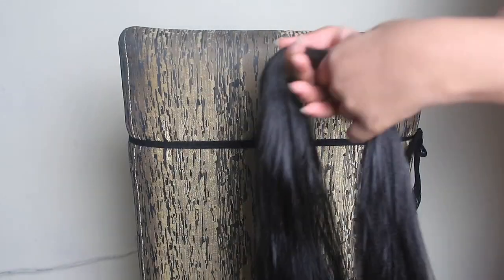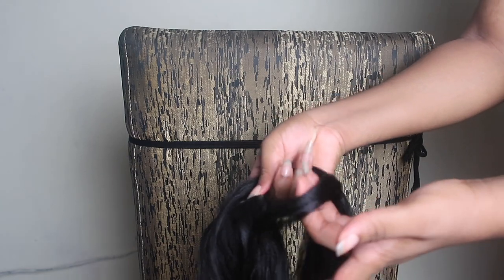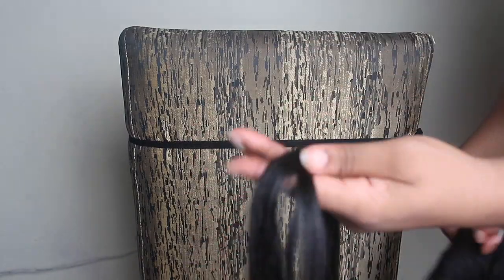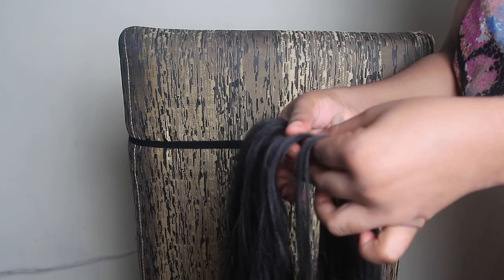Now you're going to get one of the portions of feathered braiding hair and take a portion from it — so many words, but you get what I mean. Take a little bit from the portion, and make sure you don't take a portion that's too small — take a big enough portion.